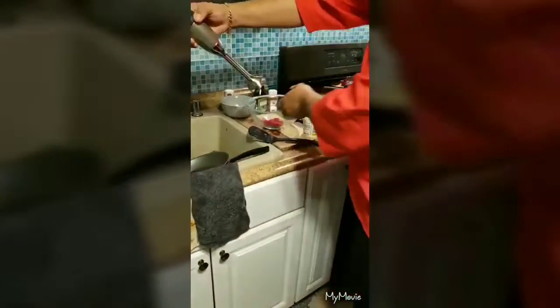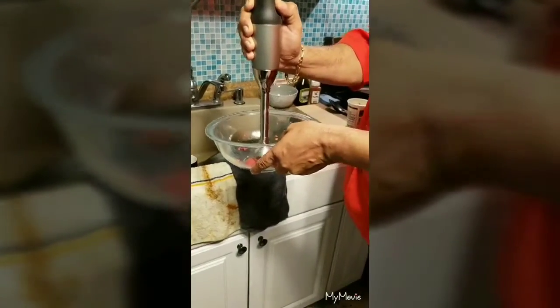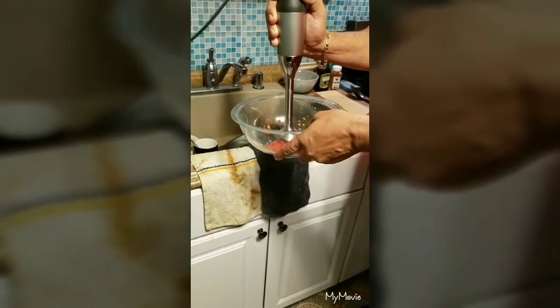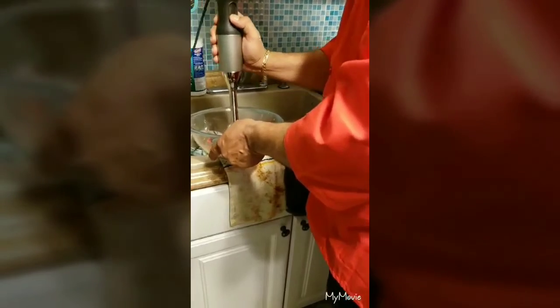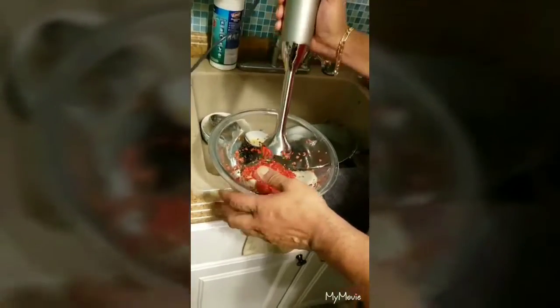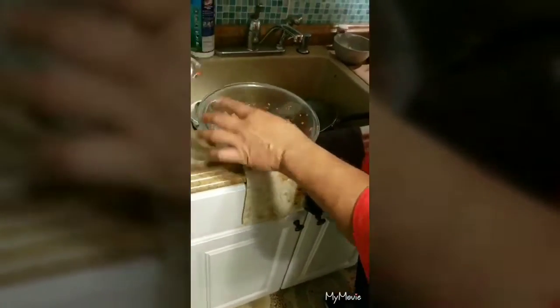I'll use a hand mixer — just slowly blend it in. I want to leave the chunks, I don't want to mix it in too much.